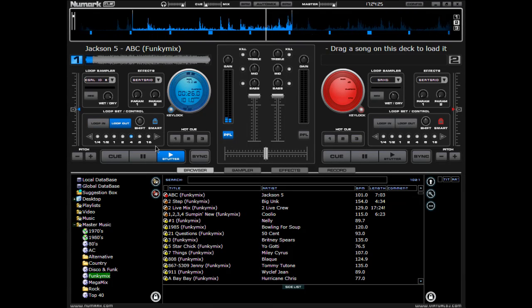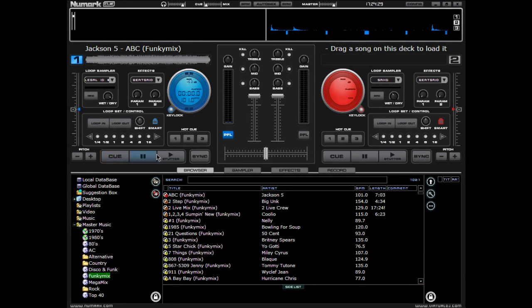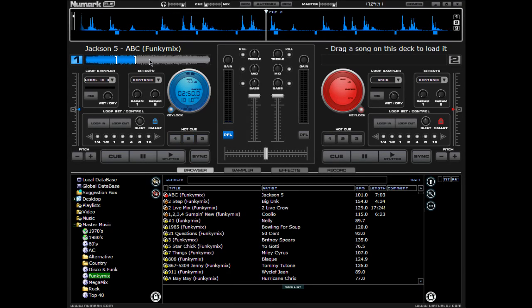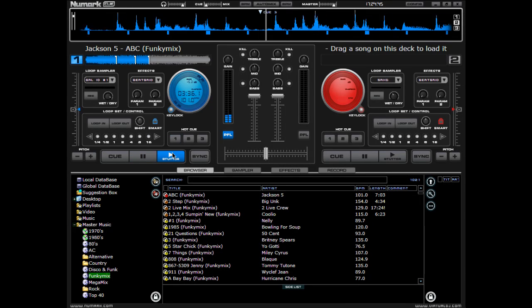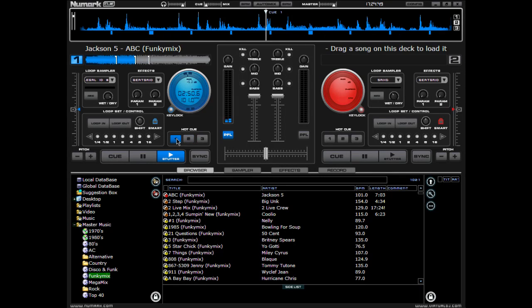Now if there's a portion in the song where you want to add a hot start, all you do is go to wherever you want that to be and you click hot cue — 1. Maybe you want another one in here, that's going to be number 2, and this one's going to be number 3. And then you can go to those as well. If you want to delete one, all you do is go up to it in the waveform, right click, and hit delete.